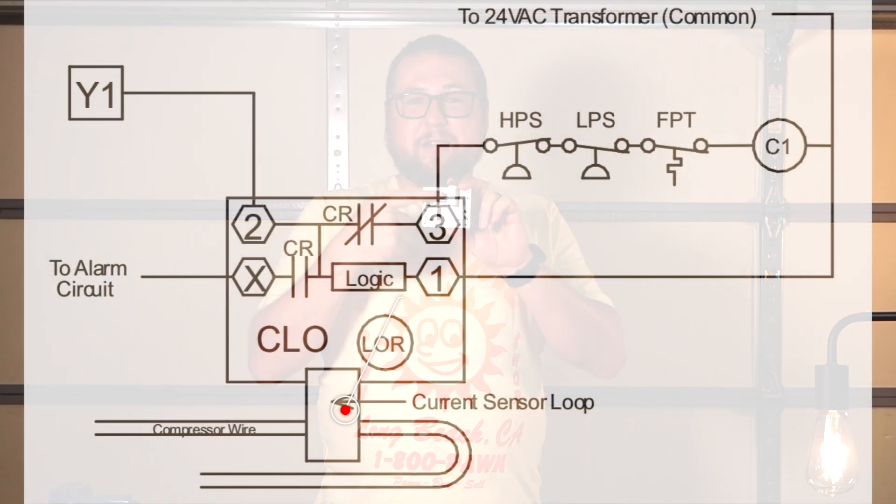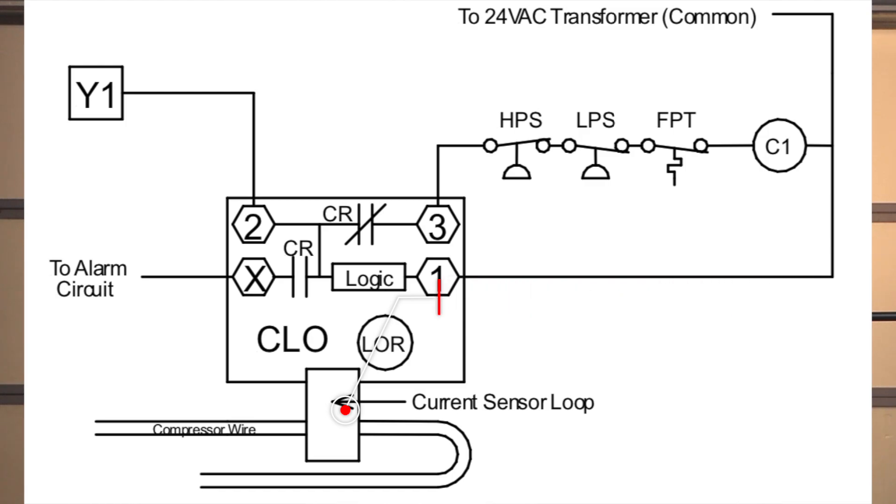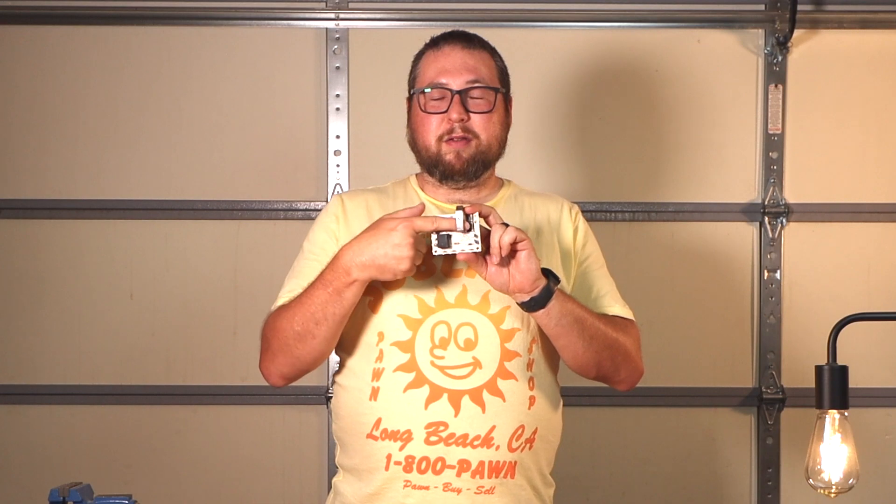This all happens essentially at the speed of light. The contactor closes, and this device has one second to detect at least 0.5 amps — well over 0.5 amps — to continue. So if one of those pressure switches has tripped, the 24 volts will go into two and out of three, but it'll stop before reaching the contactor. The contactor won't close, meaning no amps. The CLO sees 24 volts at terminal two and knows it should be detecting at least 0.6 amps minimum — but it detects nothing, so it locks out.